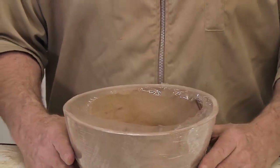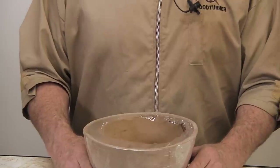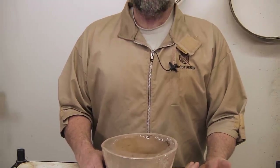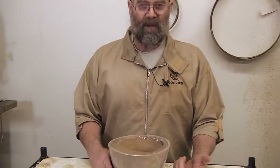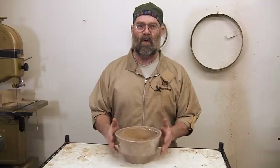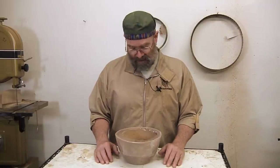I did do a measured test where I turned three sets of bowls — one DNA-soaked, one LDD-soaked, one just air-dried. Absolutely no difference in drying times. But again, that's my thin-turned bowls, and with thicker-turned bowls it does seem to make a difference.